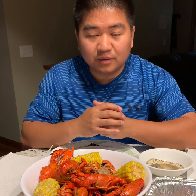Hello everyone, thank you for visiting and watching my YouTube channel. A while back I did a video about how to eat crawfish, but I did it in Vietnamese, so today I'm going to do one in English.